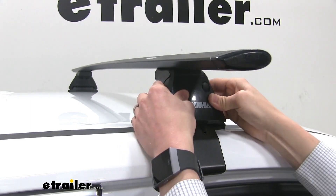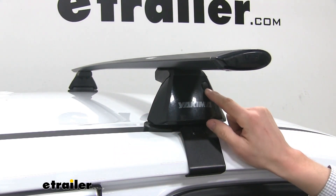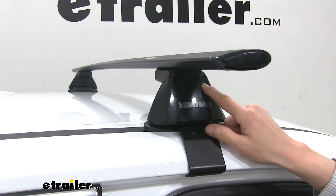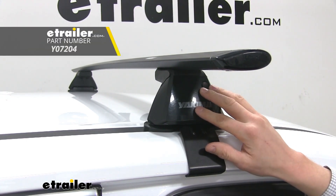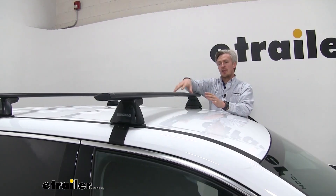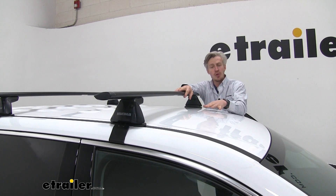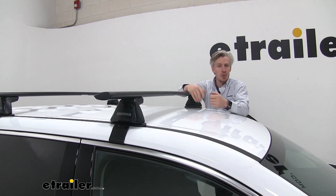Putting the cover back on, I'd like to mention this plastic keyhole here. We can trade this out for a Yakima metal lock core to add more security to our roof rack system so no one can remove it from our roof. This roof rack system has a weight capacity of 165 pounds, though you'll want to check your Traverse's owner's manual to confirm it can support that much weight.